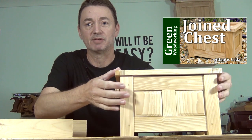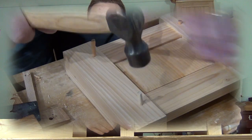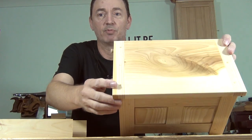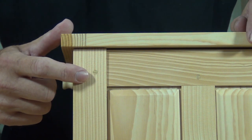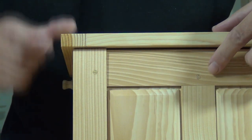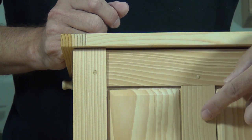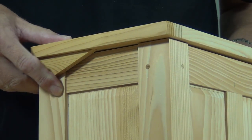Hi, I recently showed you my making of this jointed box. Today I'm going to show you how I did all the draw boring for the rails, stiles, the muntin and also how I did it on the lovely breadboard ends. Taking a closer look you can see how this long grain dowel passes through the stile and then through the tenon of this rail, and you can also see how this dowel passes through the rail through the tenon of this muntin — it's the same all the way around the box.